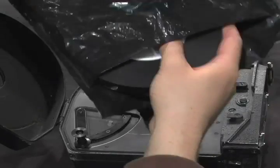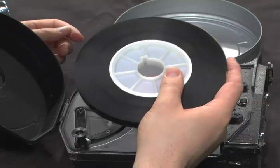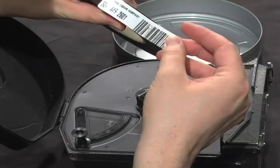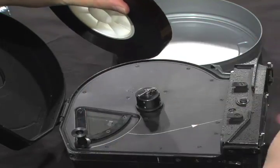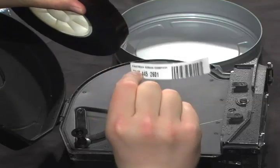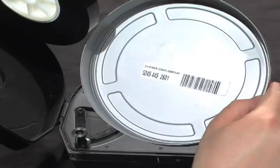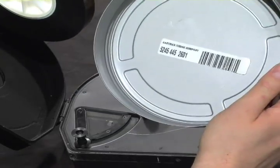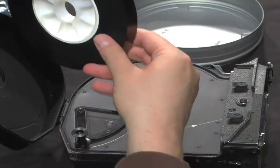Remember, you're not going to be able to see all this because it will be inside the changing bag — this will all be done by feel. You'll also have to remove the bit of factory tape that binds the film together. I like to stick this tape in the bottom of my film can to make sure it doesn't end up somewhere in my magazine and damage my film.